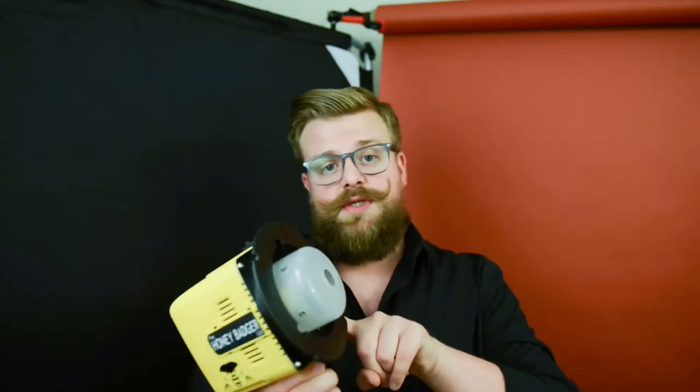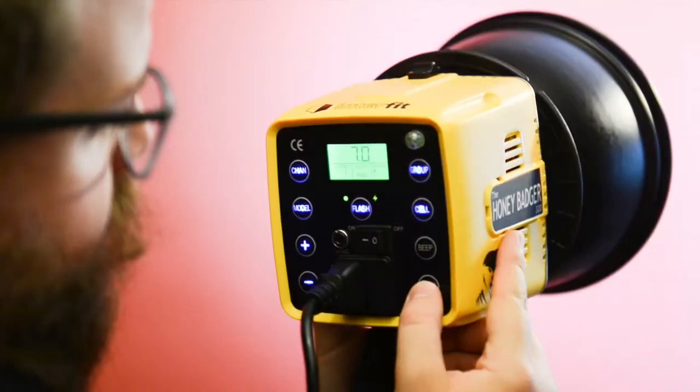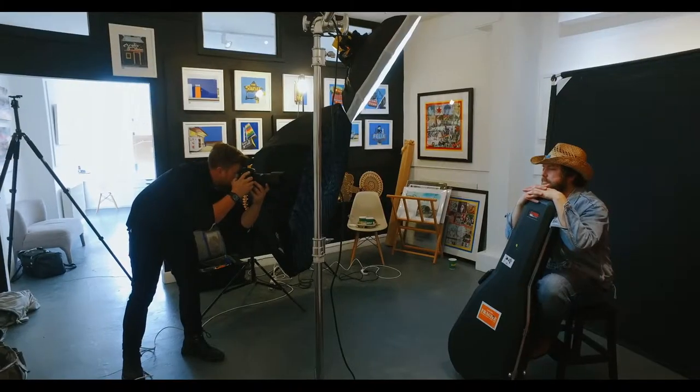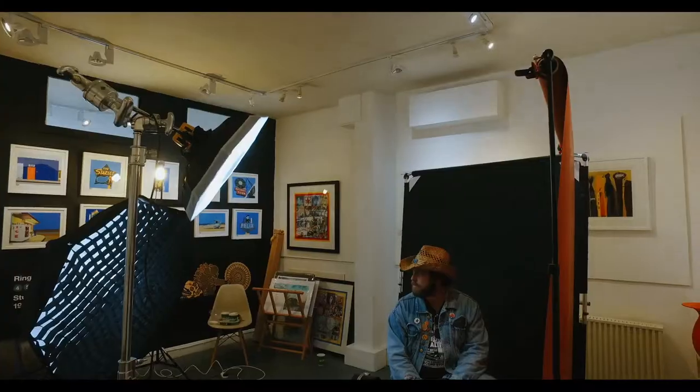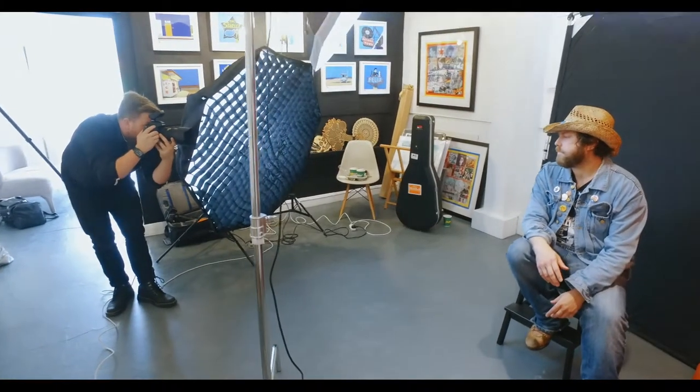Hey, I'm Ben Bentley and in today's video I'm going to take you behind the scenes on my first shoot using the new Interfit Honey Badger strobes. Today I'm shooting with singer-songwriter and all-round nice guy, Boss Kane. He's got a record coming out later on this year so we're shooting some cool portraits that he can use whilst he's promoting that album.